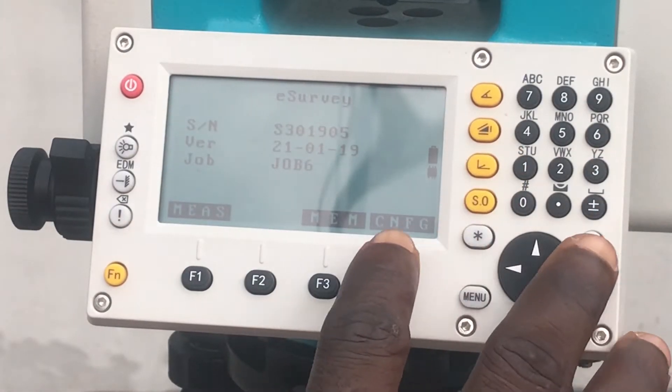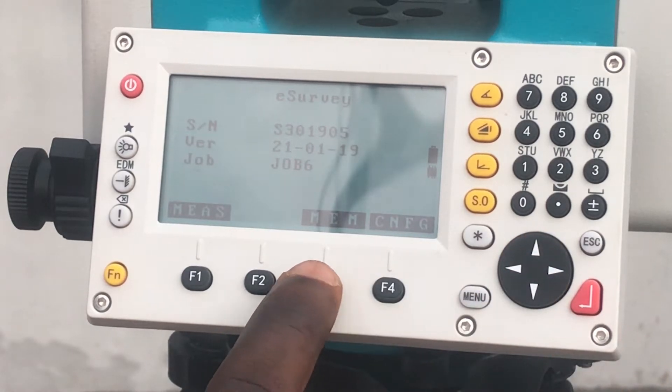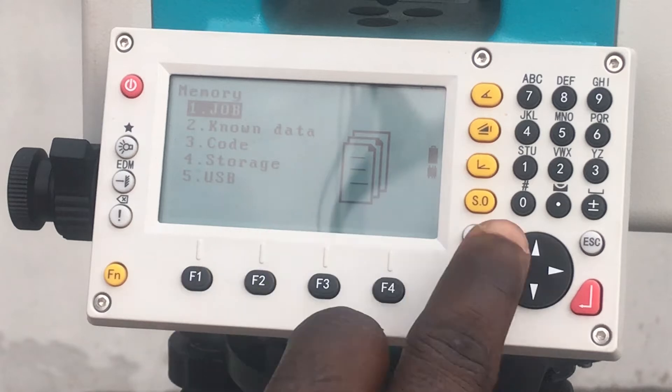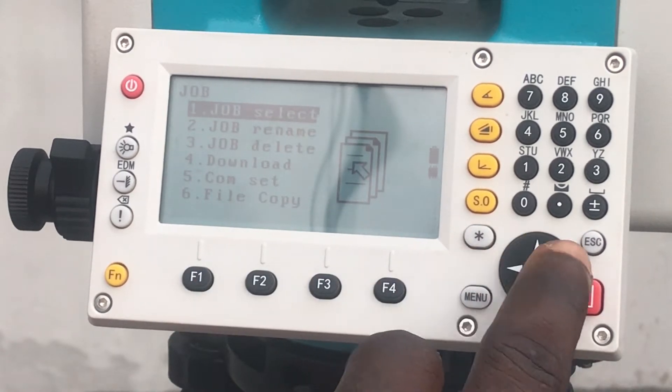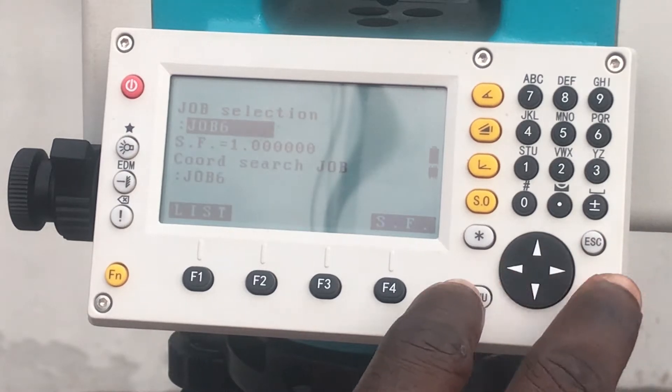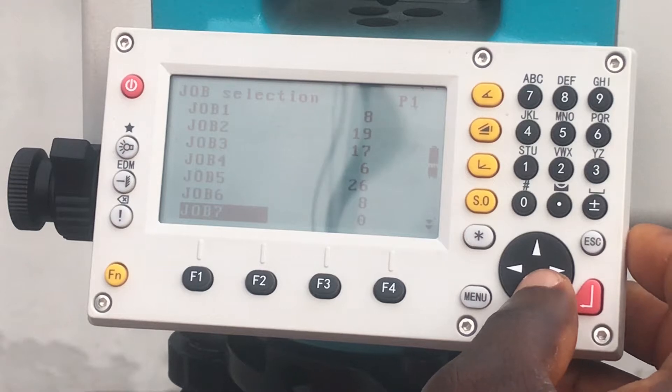Then go to the memory, select a job — or select a job that has no data in it.